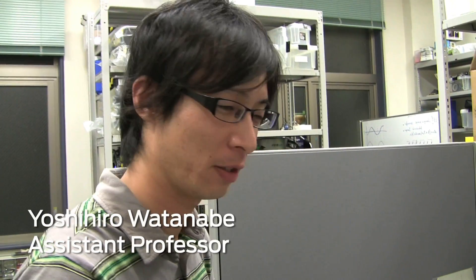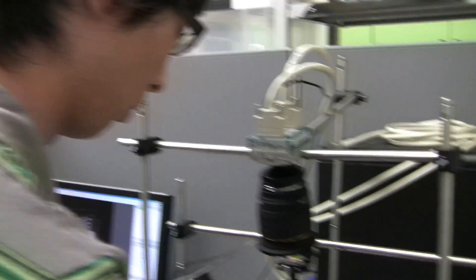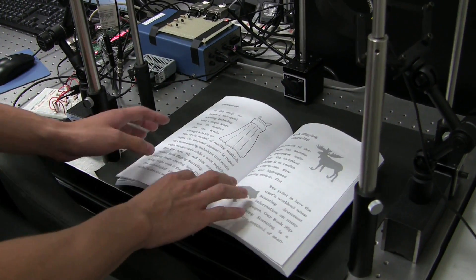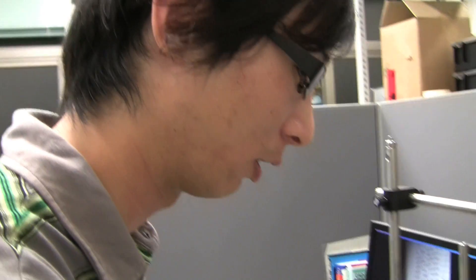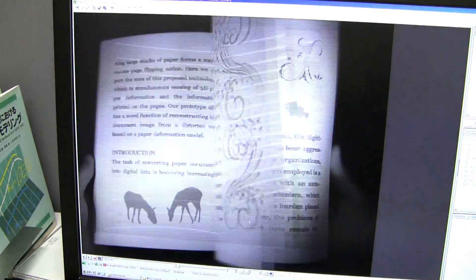This system we call the book flipping scanning system. We would like to scan a book just by this flipping motion. The system captures the shape and image on the page at a frame rate of 500 frames per second. In this prototype, in the case of 200 pages, we can get the whole information within 1 minute.